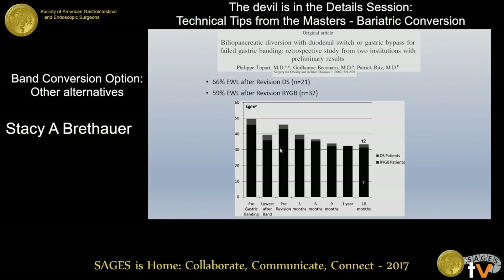The last study shows a comparison between gastric bypass and DS patients who have a band in place. If you convert to a DS, you get more excess weight loss. It looks like they're about the same, but the DS patients had a higher BMI to begin with, so they lost overall more weight to achieve that lower BMI.